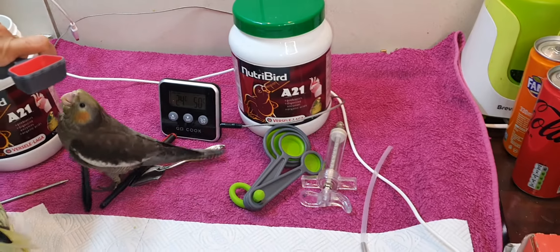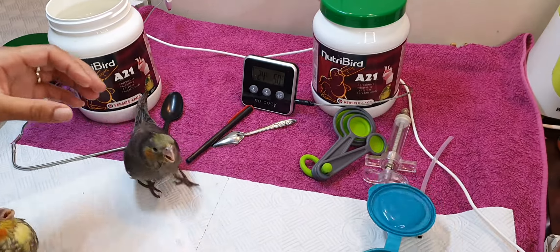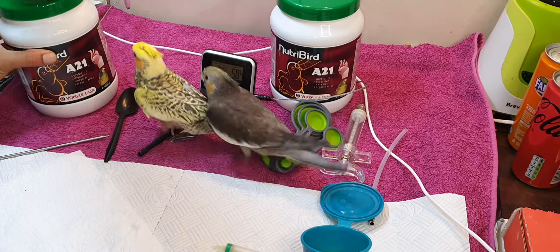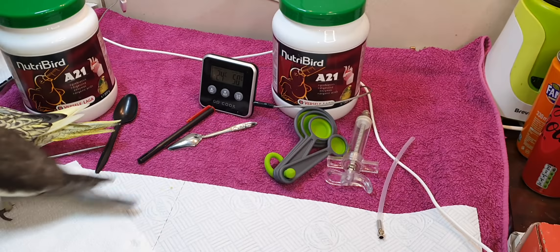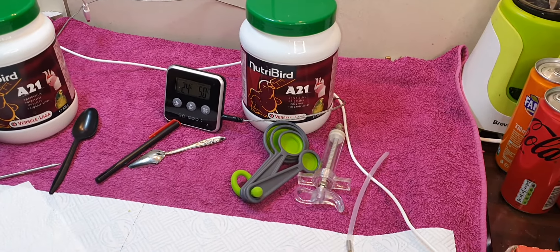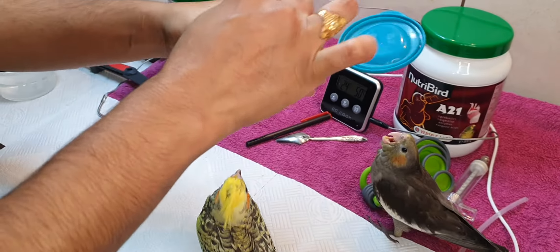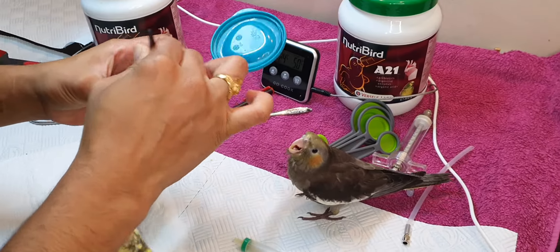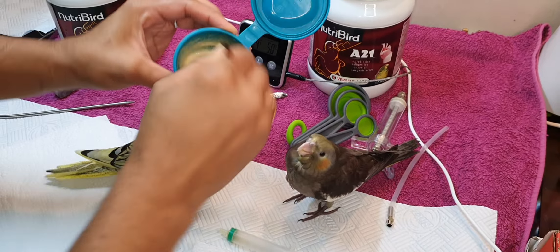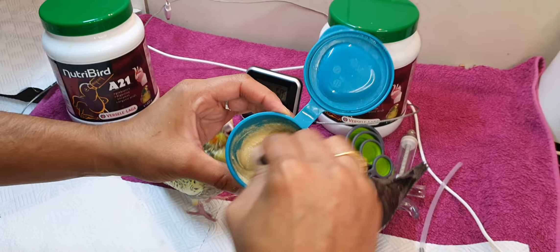I'm going to use 10 ml of the powder. As you can hear, they're making a lot of noise because they are very hungry. I'm gonna feed you now. I'm going to put in 15 ml of water. I need to check the temperature as well. You can see my consistency is a bit thick — I'm just gonna add a little more water, so less than 15 ml.